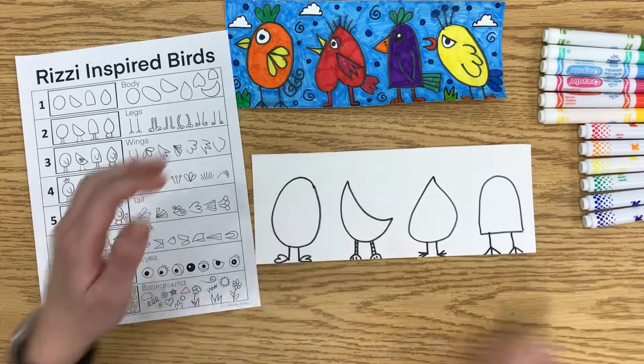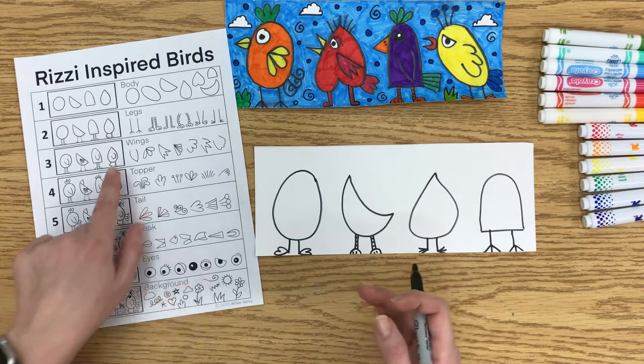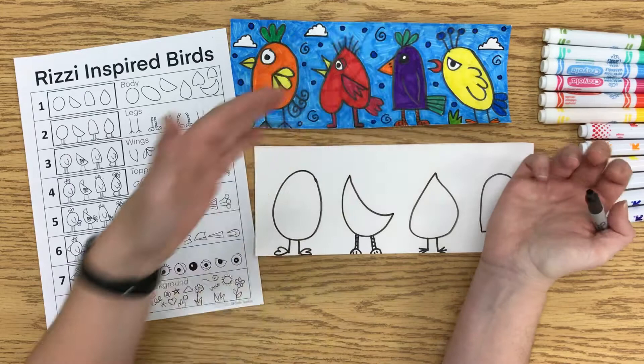Now I move on to the wings. There are some different styles of wings. If you want all your birds to look exactly the same — because James Rizzi does do that in some of his art — you totally can. If you just want to use the same wing the whole time, that's fine. If you want to mix them up and do different wings, that's great too. If it's a wing that is a closed shape, then you can choose to color it a different color. On the others, you might just color the wing as part of the body.